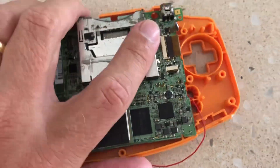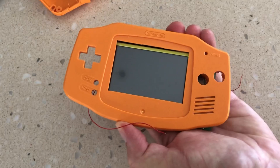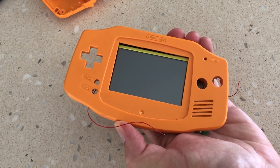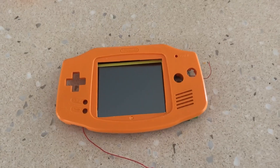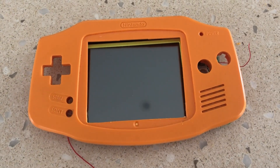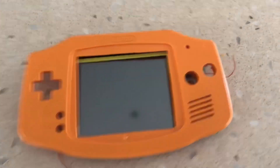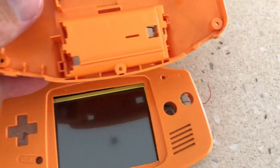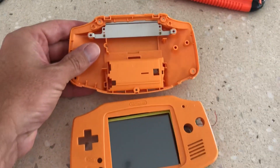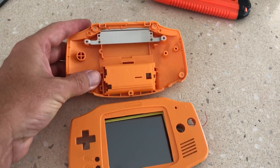We slowly went about cutting pieces out of the shell to see how the original screen would fit. After some initial cuts and machining, we knew this was going to be more difficult than we first expected. All the upper shell supports and fittings had to be machined to ensure that the LCD fit. We also wanted to retain the original touch screen. After creating an initial fitment for the LCD screen, we focused our attention on machining the rear of the shell as well as the electronics.